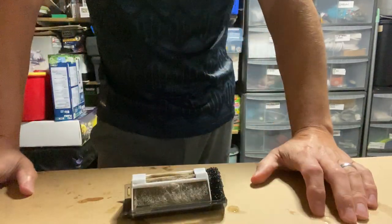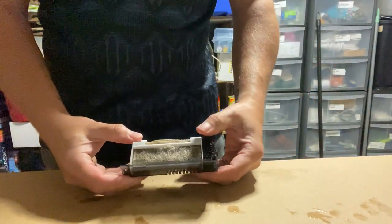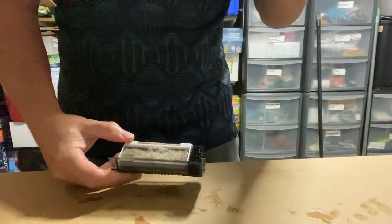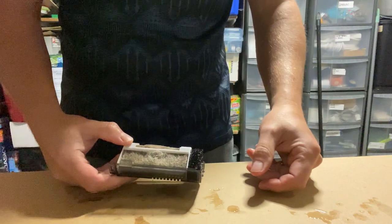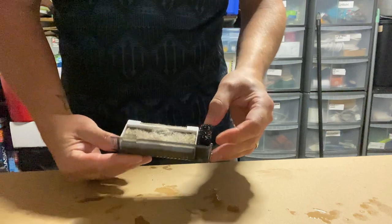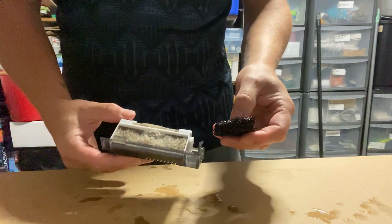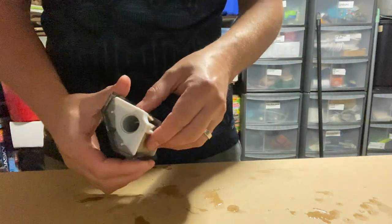I wanted to seed the media so that when the customer sent me the tank, I'd have a filter that I could transfer from my tank into his new tank, with media full of bacteria to give it a little kick start - it's just something I like to do. I put this in my tank less than a week ago, about four or five days.